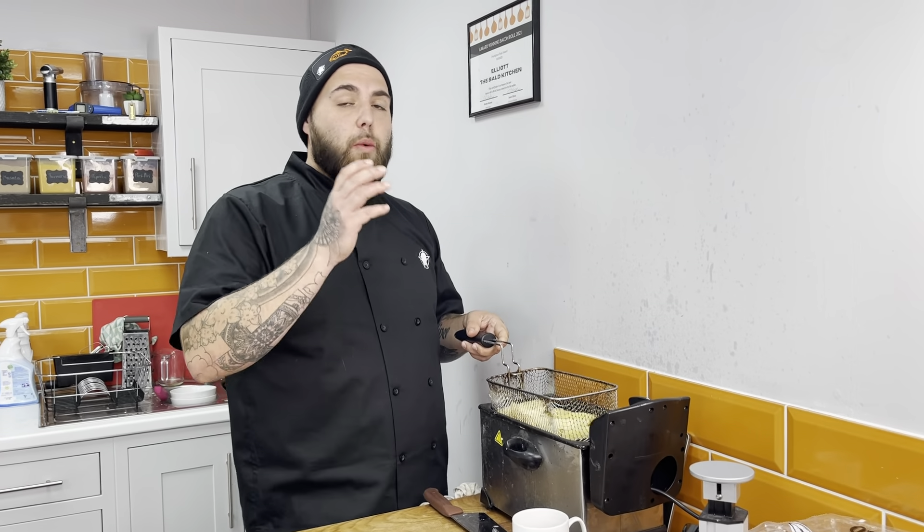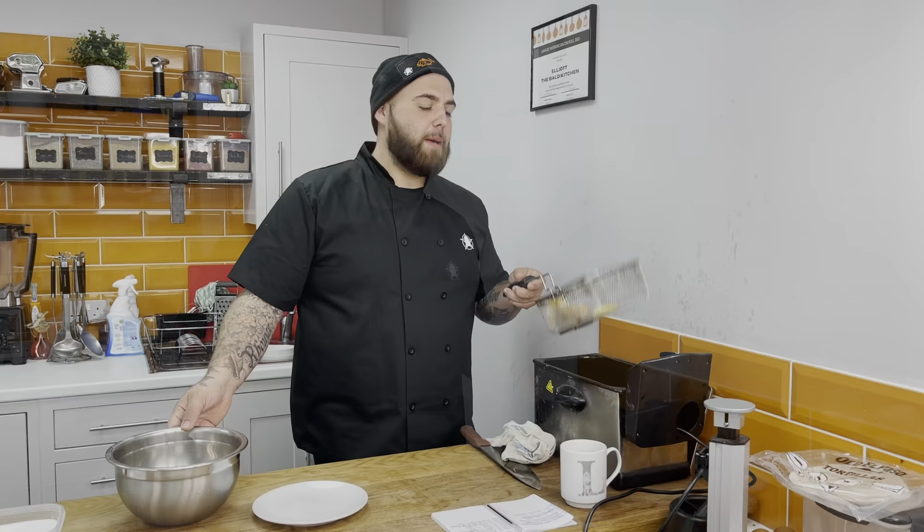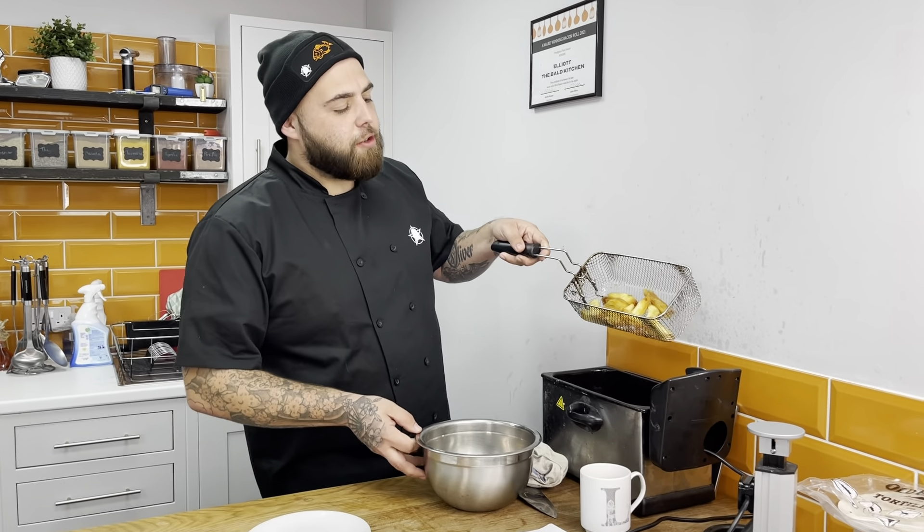We've just blanched our chips at 140 — they've got a nice coat on the outside now. I'm going to increase the heat to 180, then put the chips back in for the final coat. The chips have now been blanched at 180 and you're going to have a nice crispy texture.